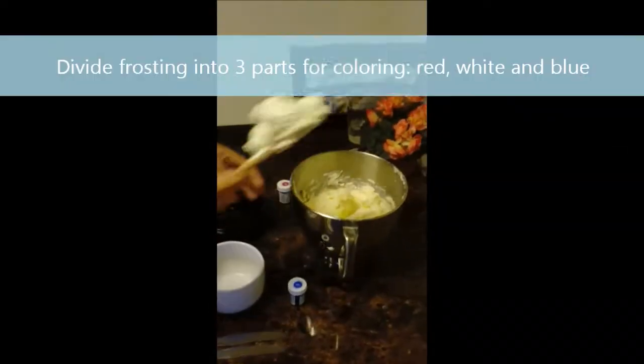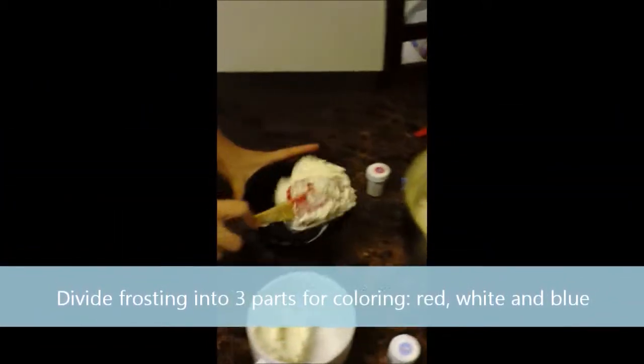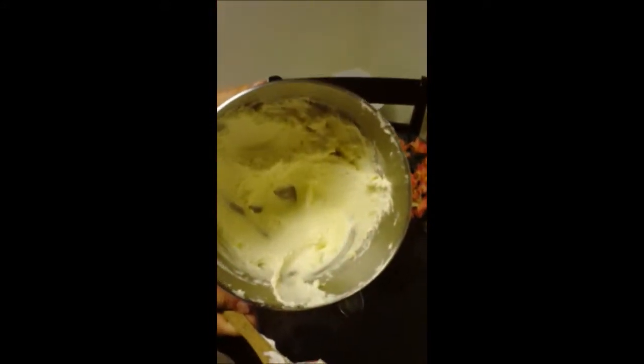To begin, you place a generous amount of frosting into each bowl, like so. But make sure to leave a good amount of white frosting.